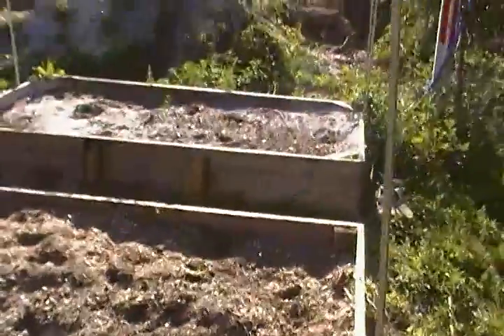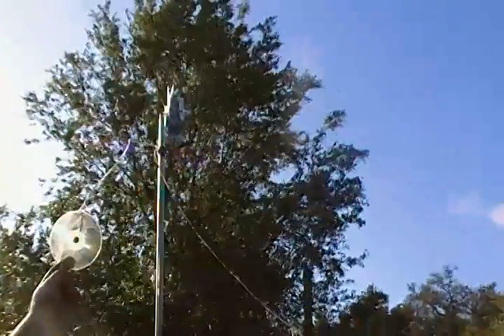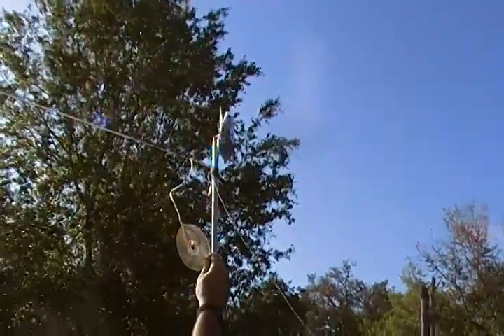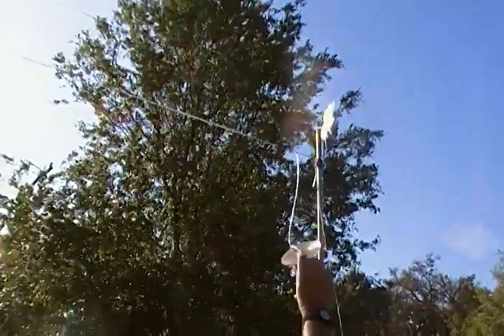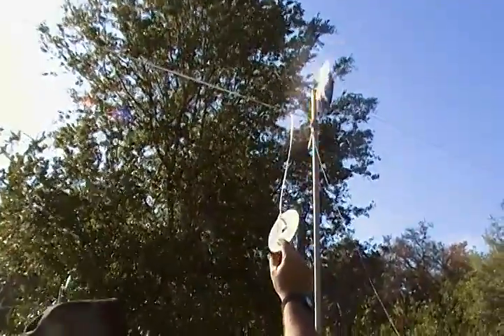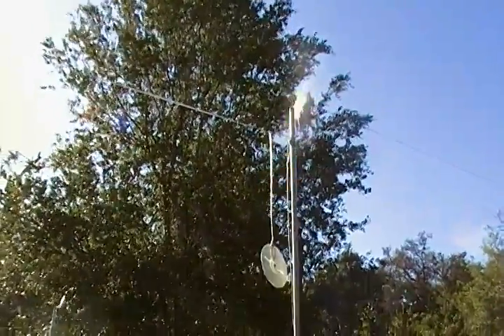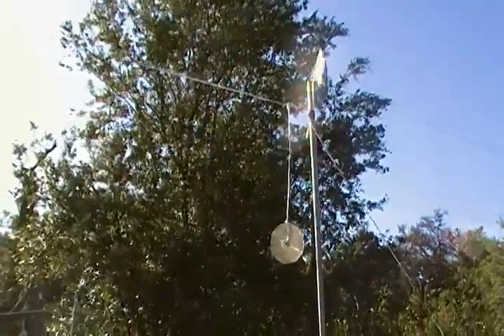Another thing I want to show you is my wife's beautification of our garden. She's got a pinwheel here, and she's also got some CD discs. These things are really nice — they reflect in the sun, they beautify the garden, and they also scare the birds away.